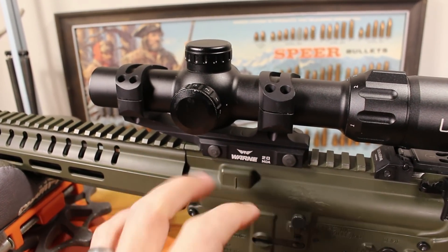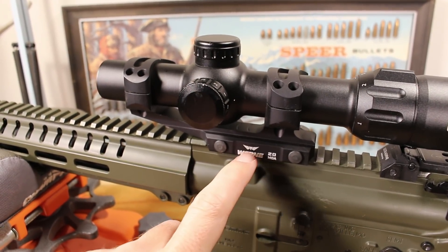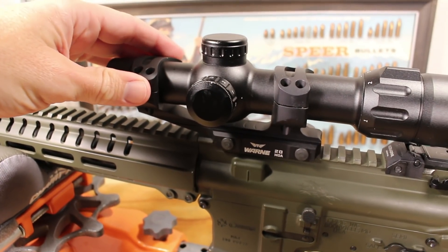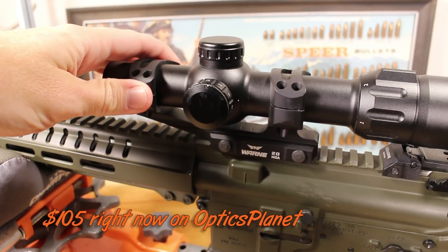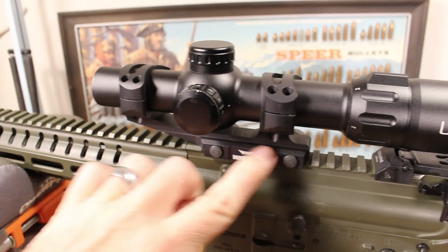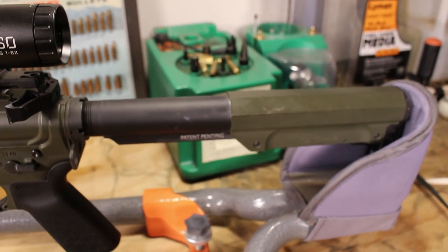The TS-6X is sitting in a Warne 20 MOA mount. In this case the extra 20 MOA doesn't really help anything since we're dealing with closer distances — if I had a more precision cartridge like 6mm ARC or 6.5 Grendel it would help hit targets at longer distances. But this is a really nice mount; this is their X-Scale. I'll put the price tag down below. They are very well built — I've used these on several rifles with heavy and light recoil, and it has that cantilever setup to get my ocular bell in just the right spot for my length of pull.